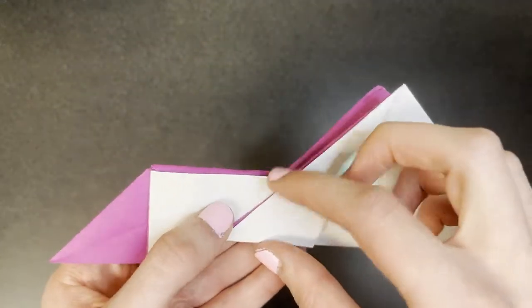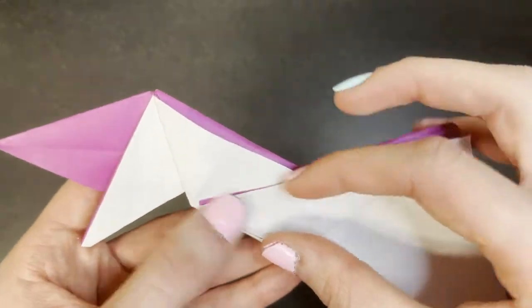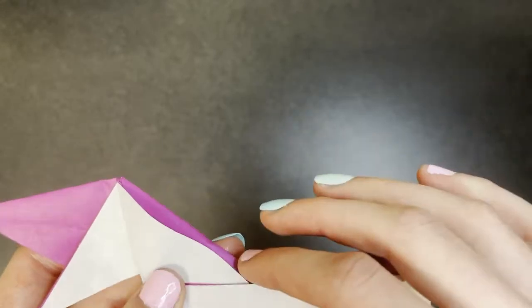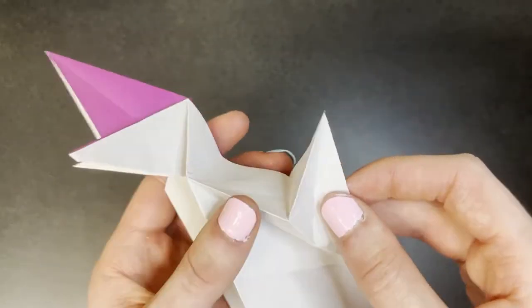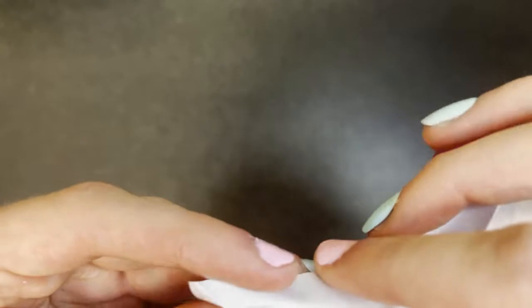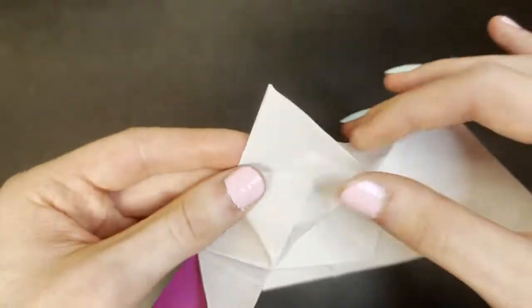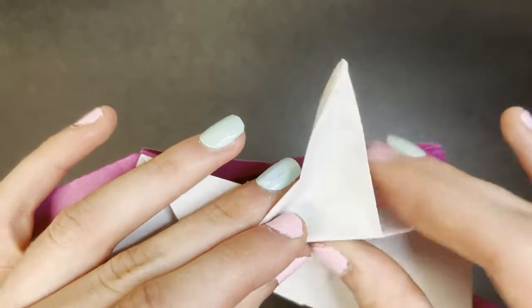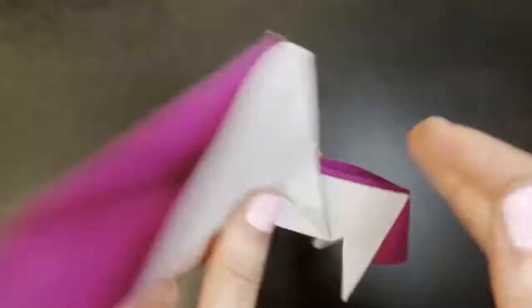Next we're going to fold and unfold, connecting this edge and this edge here, like this, and repeat on the back. Next we're going to open this flap up and open sink — we're going to sink this little triangle. Make the outside mountain folds like this, and make a valley fold on the inside. We've now sunk this corner; repeat on the other side.